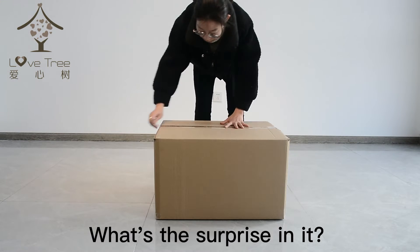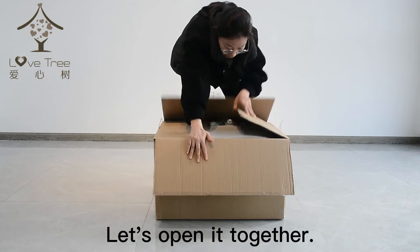What a big box! What's the surprise in it? Let's open it together.